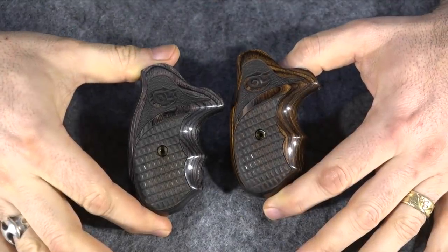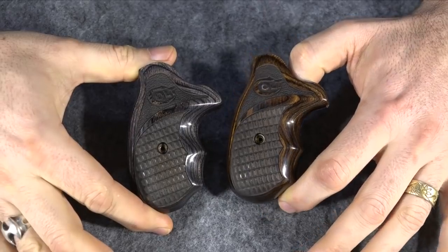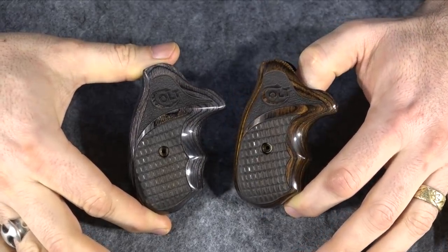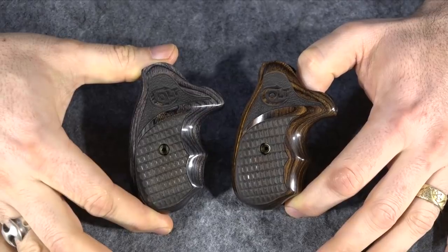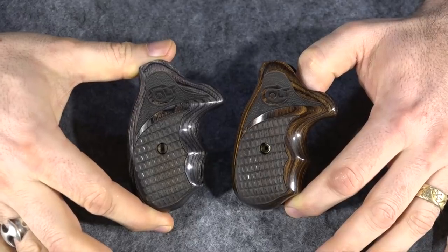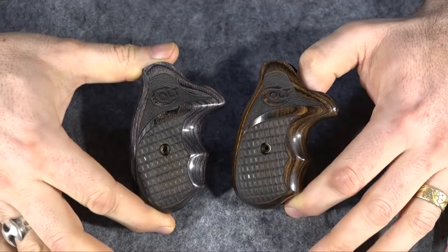I want to take a little time today to show everyone my new grips. I bought these from Altamont, and it's not hard to figure out what guns they're for since they say Colt right on them. These are for my Colt Cobra and my new Colt King Cobra, and I want to do a little video today showing people what they look like on the guns. Now before I go any further with this video, I know a lot of people are going to say why are you doing a stupid, useless, meaningless video about gun grips.